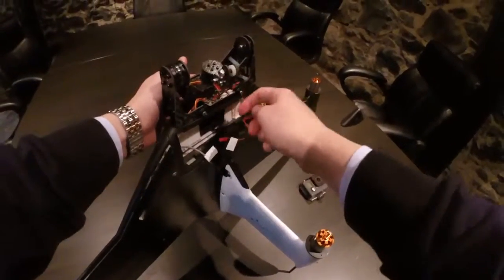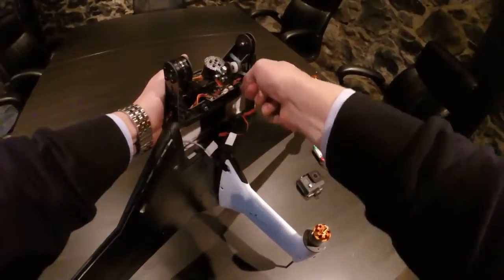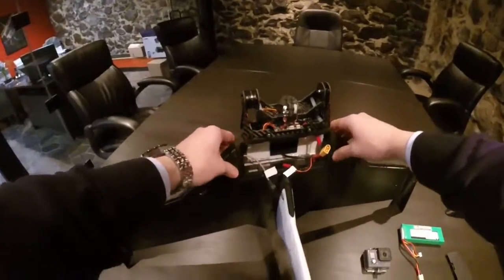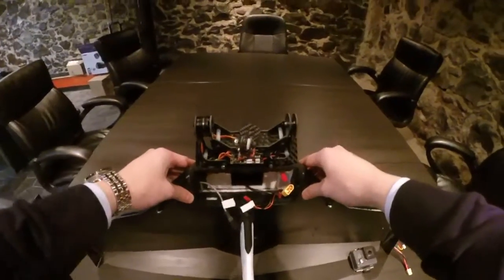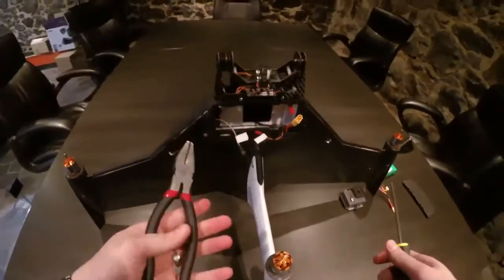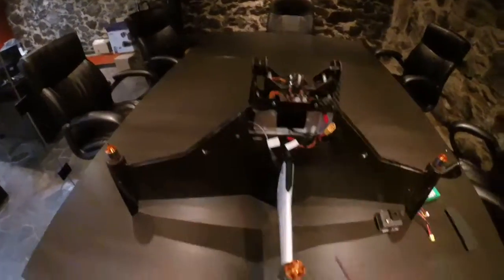If you do plan on using it without removing the gimbal, some Loctite might be a great solution for you there. So once that's on and nice and secure — you see that's not coming off — you want to install your GoPro. This does take a little bit of doing, but it's not too bad. Basically, you want to take off this bolt and this nut with this spacer.